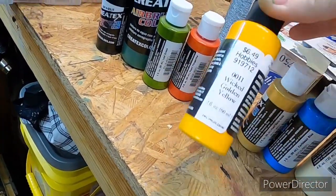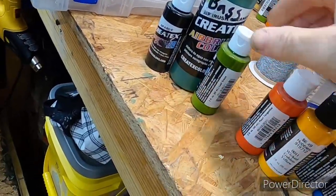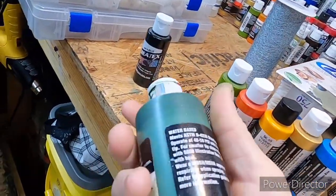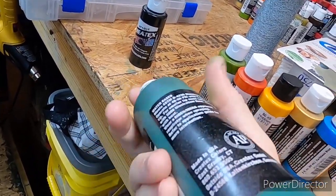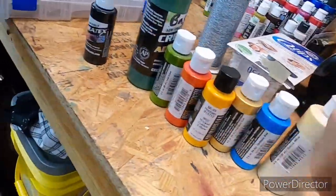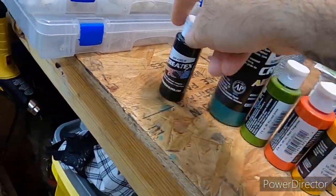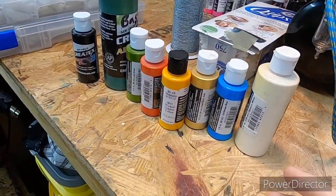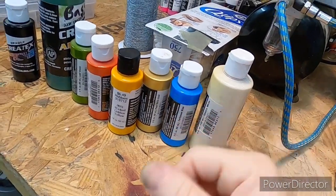satin gold, wicked golden yellow, pearl tangerine, leaf green, and a dark green mixture I use mainly for bass. And opaque black — that's going to be the colors we're working with today. If you don't have any of these colors, just use anything close if you want to try to redo this.